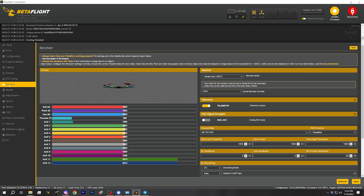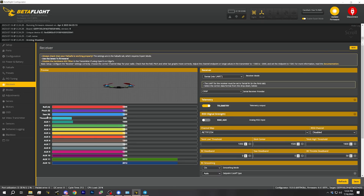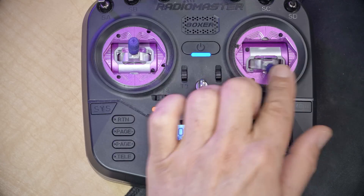Now that we've got the controller bound to the receiver and the receiver talking to the flight controller, the next thing is to check our channel mapping. Here in the Betaflight receiver tab we're going to move our controls one by one and make sure the correct channel moves for each control. The four main controls of any aircraft are throttle, yaw (think looking left and right), roll (tilting to the side), and pitch (looking up and down). Each is mapped to one of the four axes on our main control sticks.